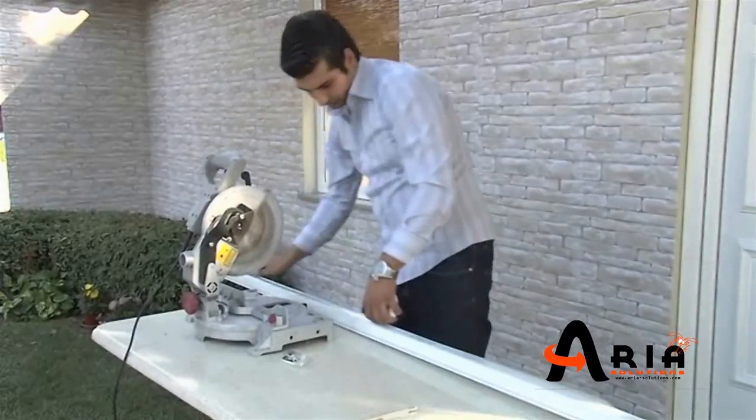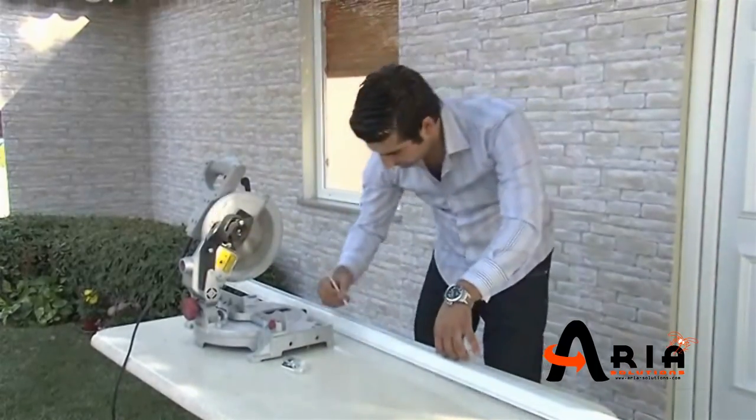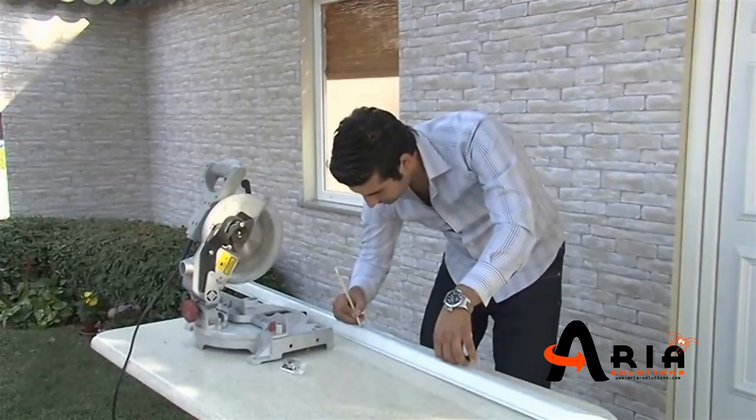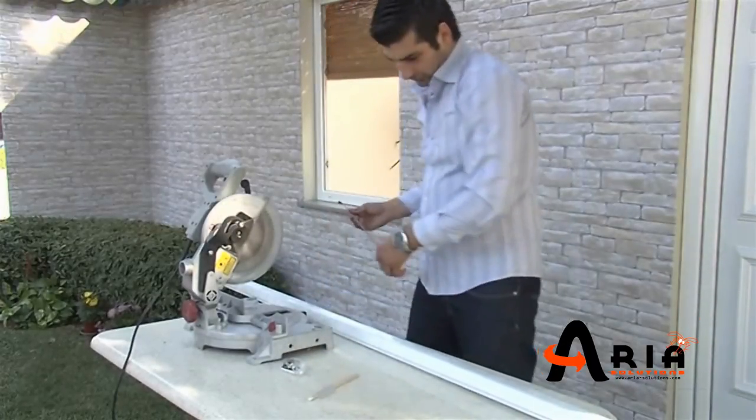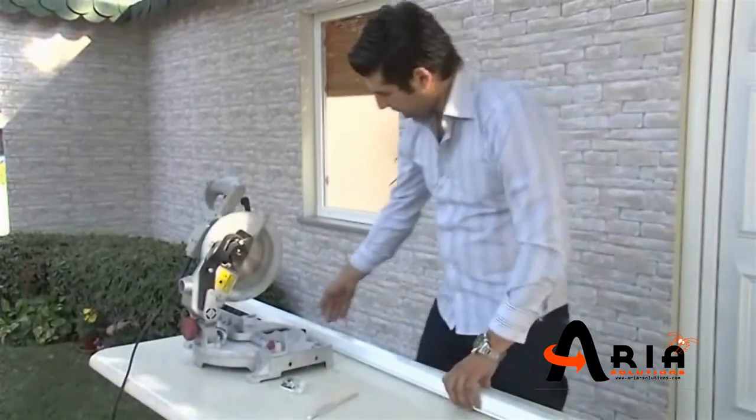Specify dimensions. Take the width and height measurements on the profiles and cut the profiles with an automatic or handsaw. Then clean the profiles from the burrs. Don't forget to consider the thickness of the side caps.